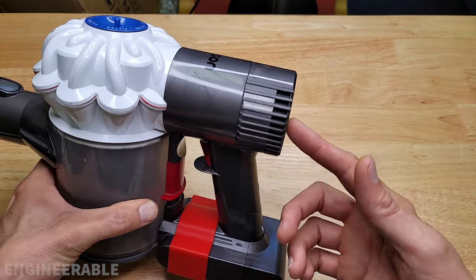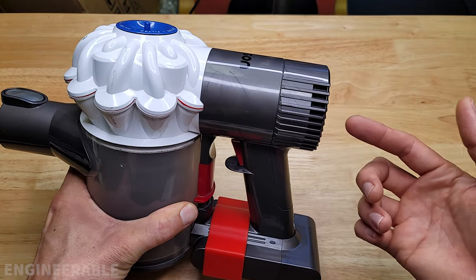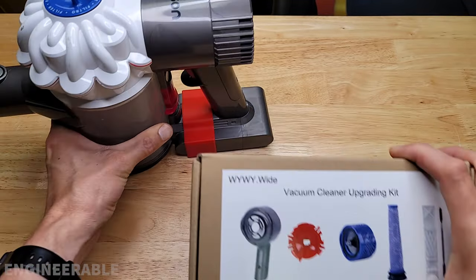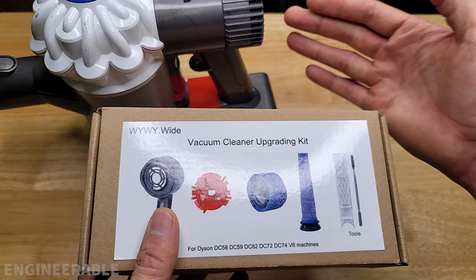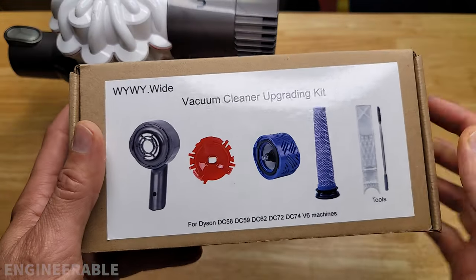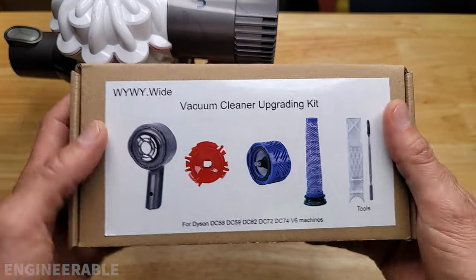In a previous video, I showed how to replace the foam filter on the Dyson V6 with a HEPA filter, but at the time there weren't full kits available for this. Now there's a full kit available which you can use to easily replace your foam filter with a HEPA filter. I'll be using this full kit here for upgrading the vacuum — it's available on Amazon, so check the link down in the description.